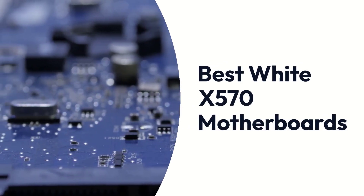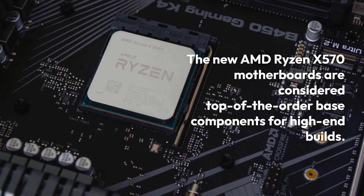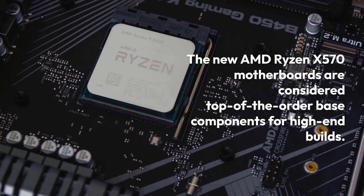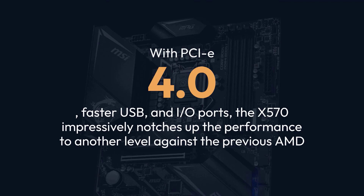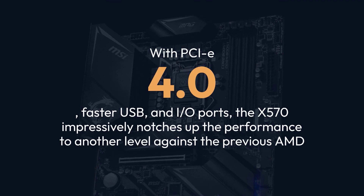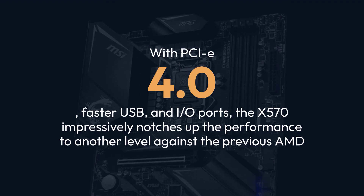The new AMD Ryzen X570 motherboards are considered top-of-the-line components for high-end builds. With PCIe 4.0, faster USB, and I/O ports, the X570 impressively notches up the performance to another level against the previous AMD Ryzen X470 and competing motherboards.